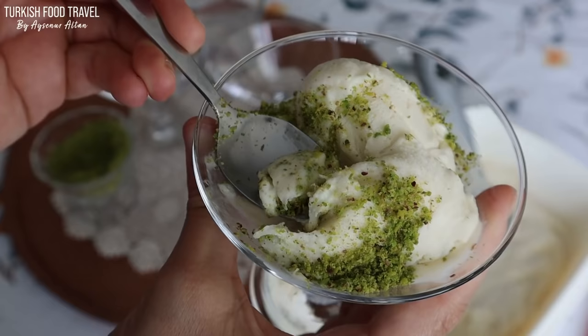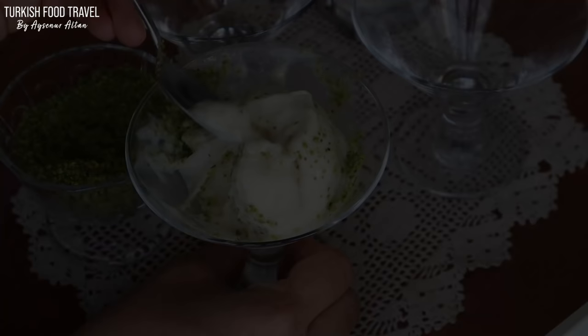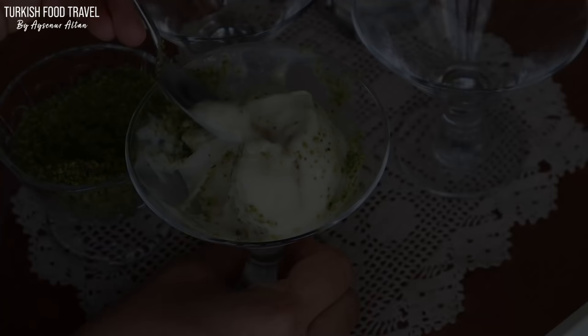This is how Turkish ice cream is traditionally made. I hope you give it a try and like it. You can search for salep powder online — if I find a place to suggest, I will write the link in the description box below. Thanks for watching. I hope to see you in another delicious Turkish food recipe and travel log. Afiyet olsun. Bye!